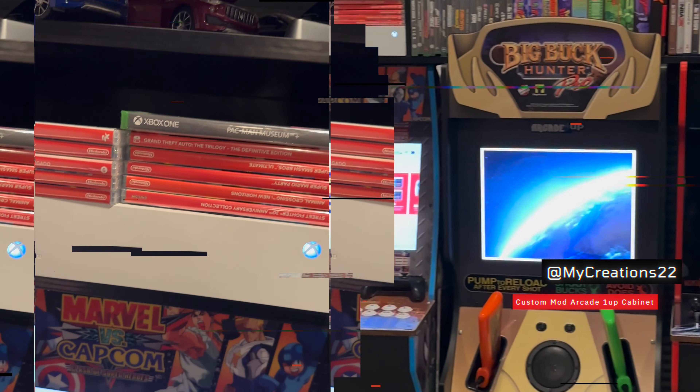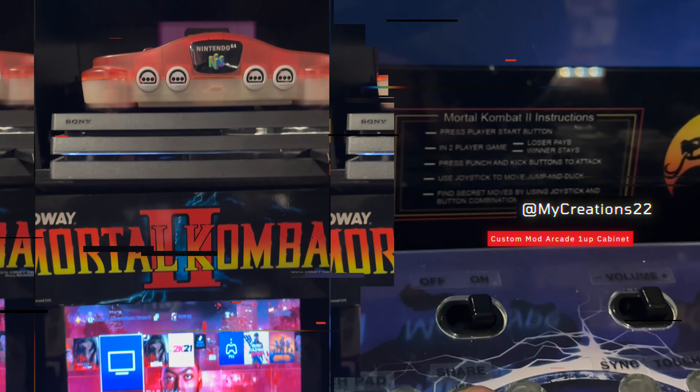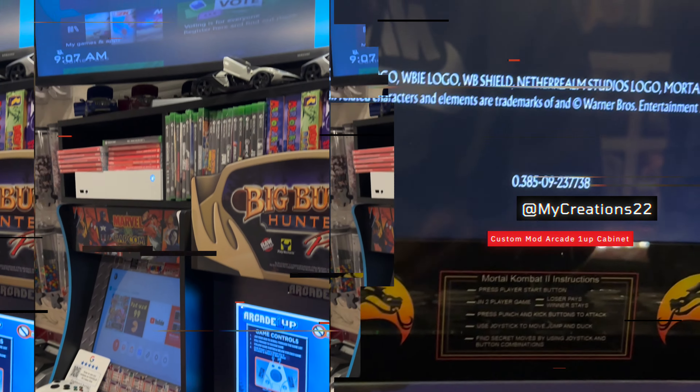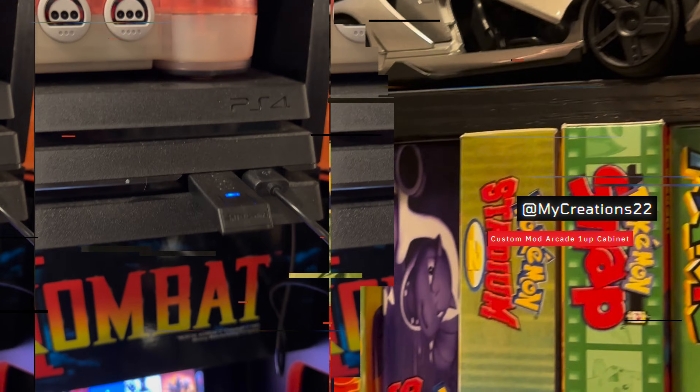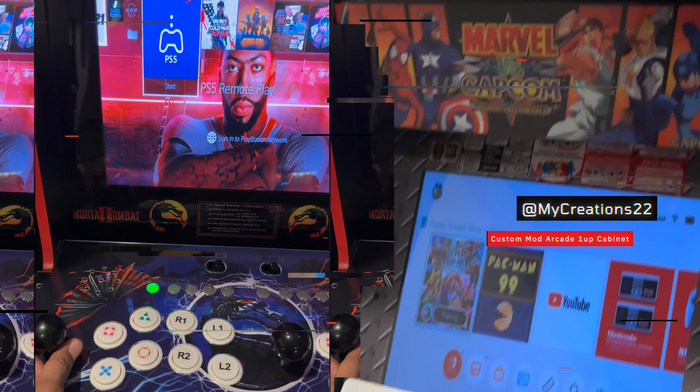Got the Xbox. Alright y'all, part two. Going to the PlayStation mod for the cabinet. This is probably the hardest out of all of them. This is the most important piece to sync with the cabinet. But the joint's pretty cool.